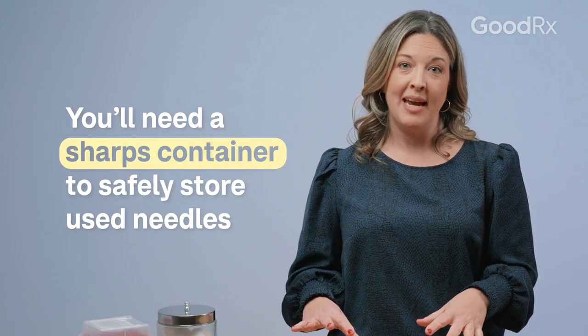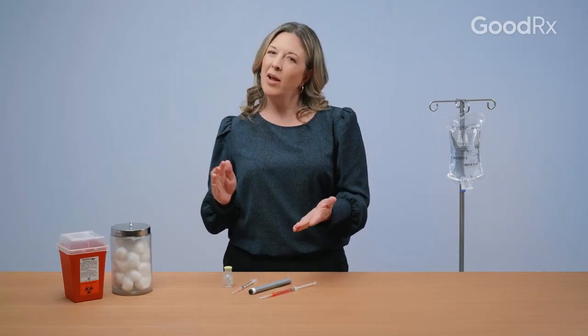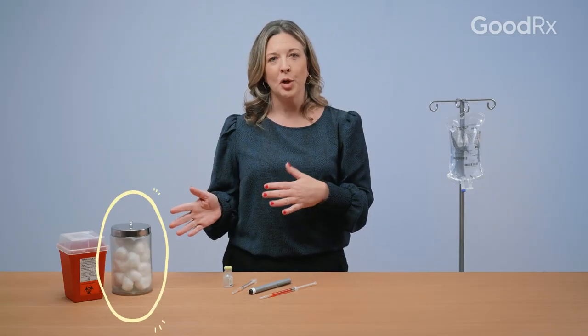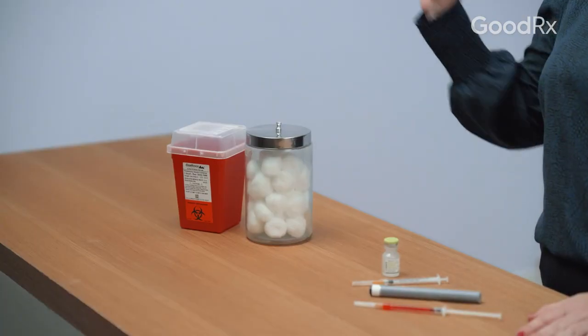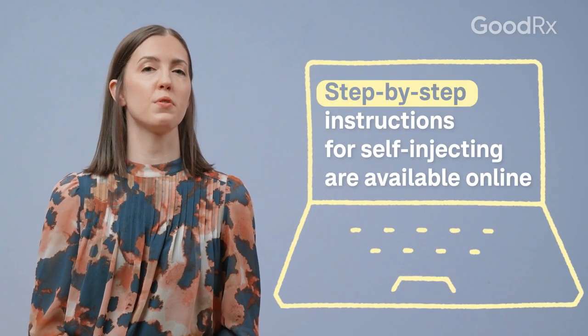If you're injecting biologic medications at home, you also need a sharps container, and it might also be a good idea to have a cotton ball or a band-aid on hand as well. All needles need to go in a sharps container, not in your household garbage.